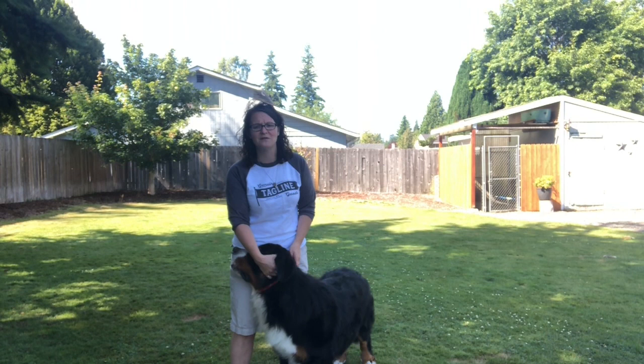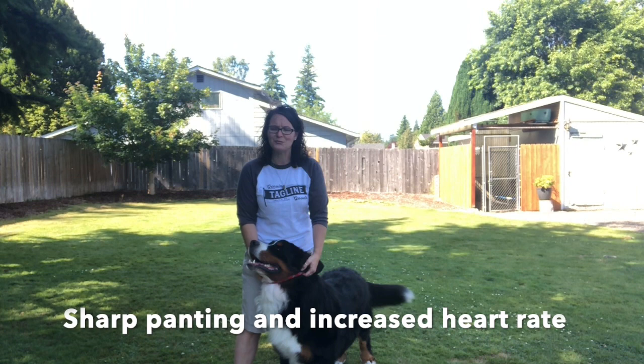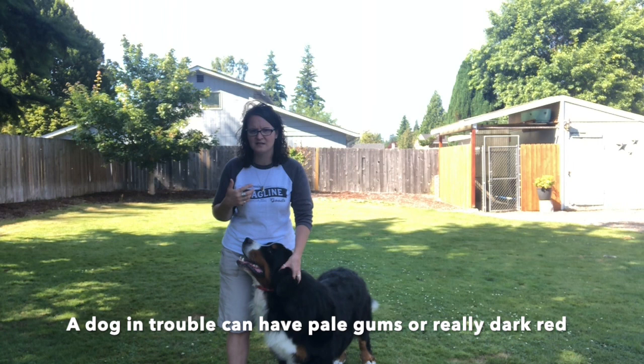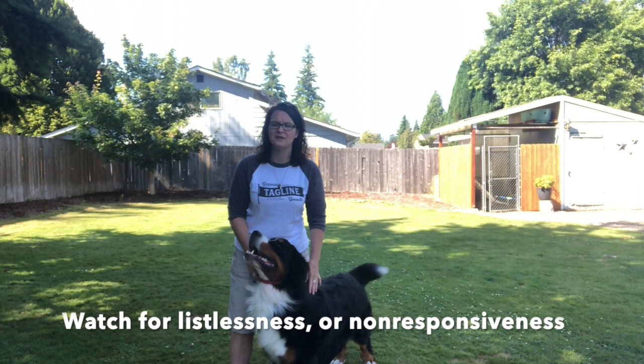When a dog gets heat stroke, they pant uncontrollably and are usually a little listless. Their heart rate is really high. You should know what color your dog's gums are when they're happy and healthy, because when a dog has heat stroke they can go incredibly pale, or dark red if there's a red blood cell reaction. Know your dog's capillary response and gum color. A dog with heat stroke may not be responding, may lay down, or may just sit there panting.